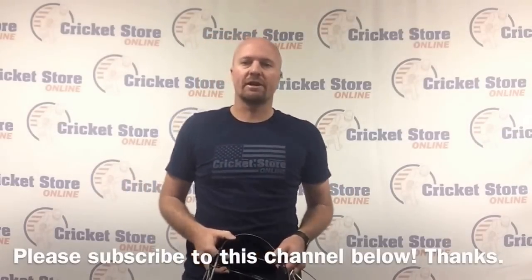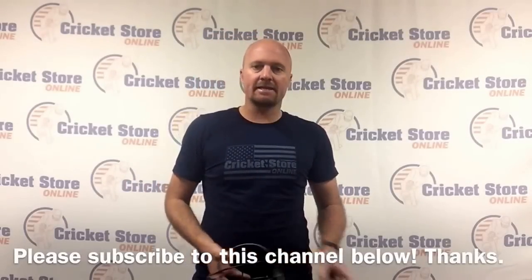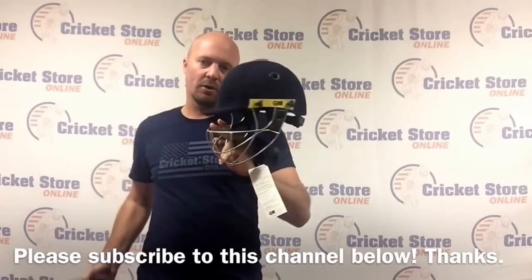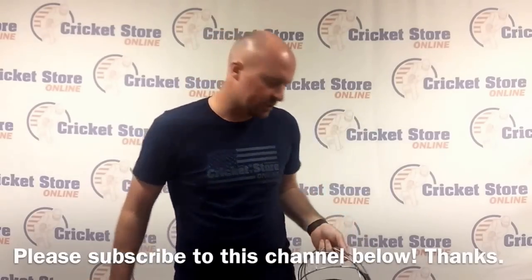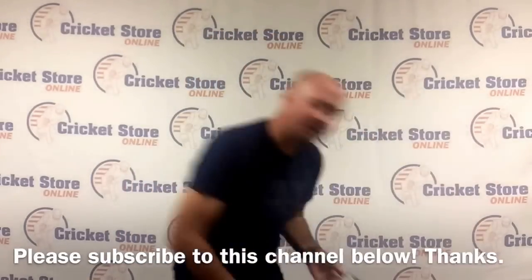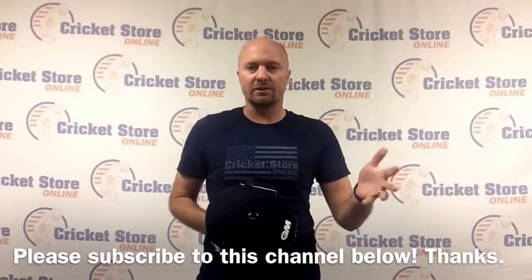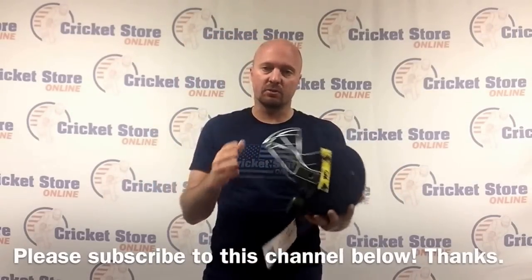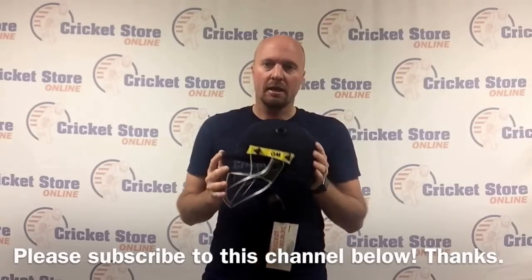Hey guys, it's Jason here from CricketStoreOnline.com and in today's video review we're talking helmets, and in particular we're talking about the new shipment which I just got in, which is basically a bunch of youth helmets, many junior helmets, and then also some senior helmets as well from GM.